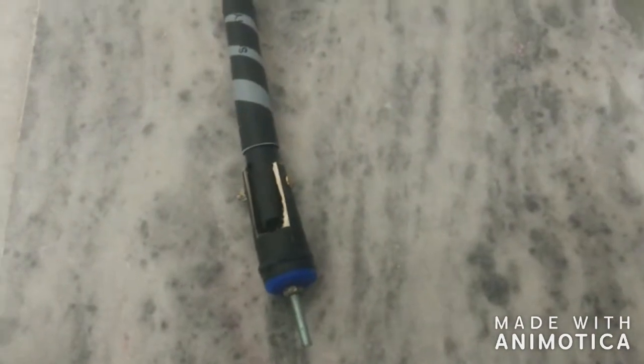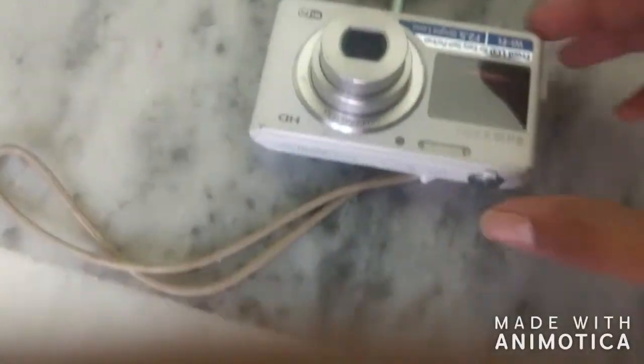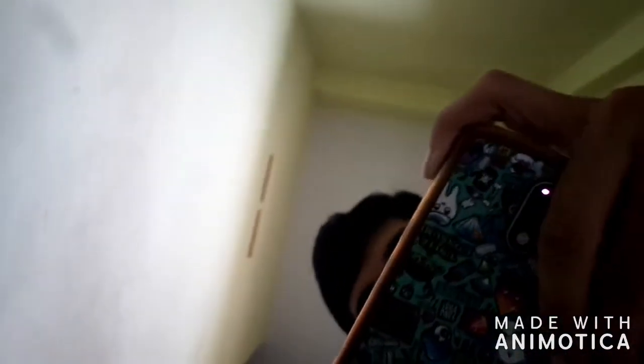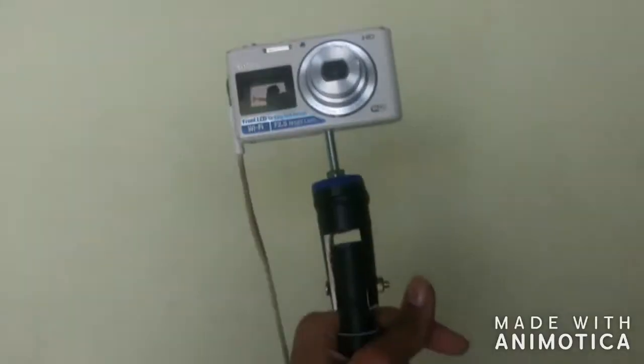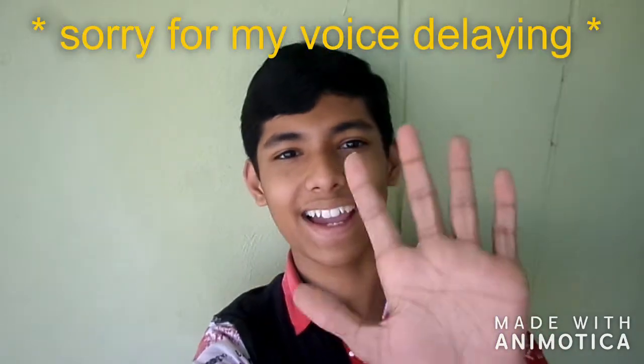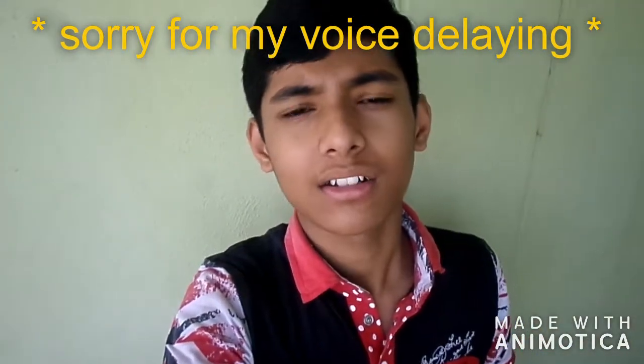This one is a vlog cam holder — I showed you how to make it in this video. Attach the camera to it, press the record button, and here is how it looks. Now I can take the camera in my hand. Hi guys, this is the vlog cam — thanks for watching my videos. Please like, share, and comment. Press the subscribe button and the bell icon for notifications. Press share for my most recent upload and previous video. Bye.